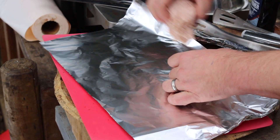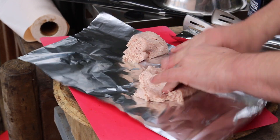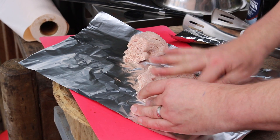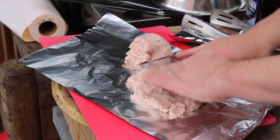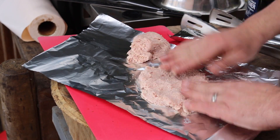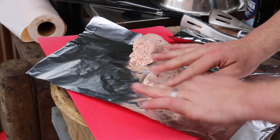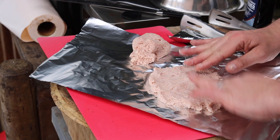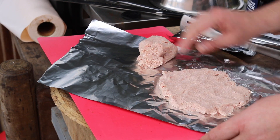Take your sausage meat and you want a nice flat circle approximately. You don't want it too thick, just a nice circle. You want a good butcher's sausage meat.